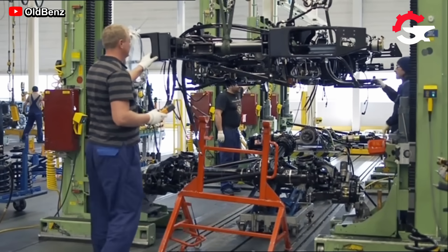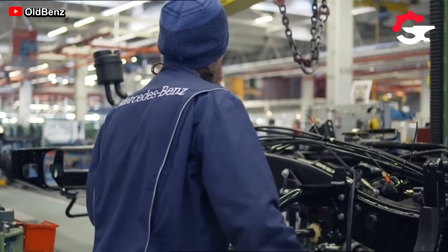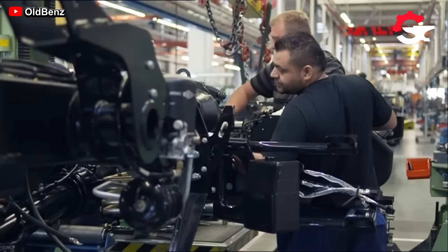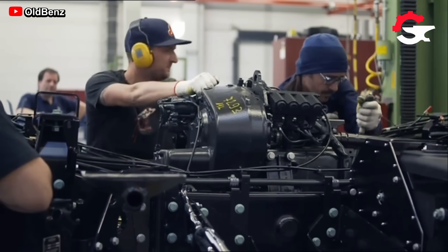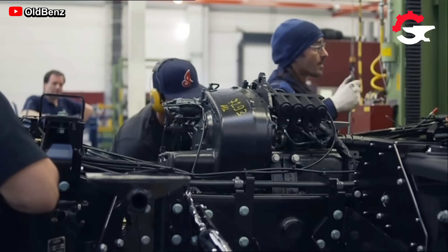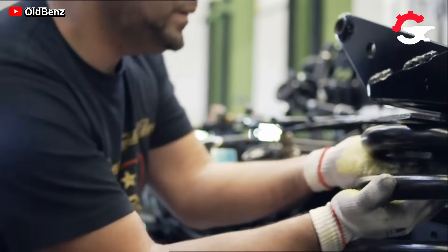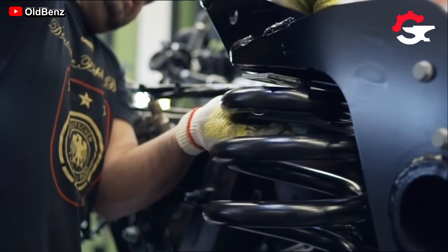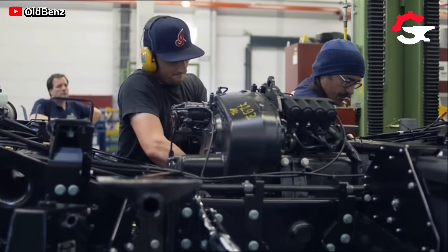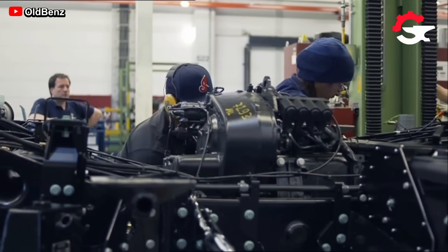Before each component is assembled, it is inspected and verified by expert mechanics, as the micro-systems of each component are vital for correct operation. The production process of these trucks is designed in such a way that the progressive assembly of small components shapes the structure to support the rest of the components.